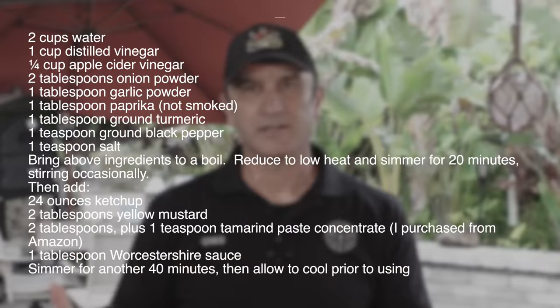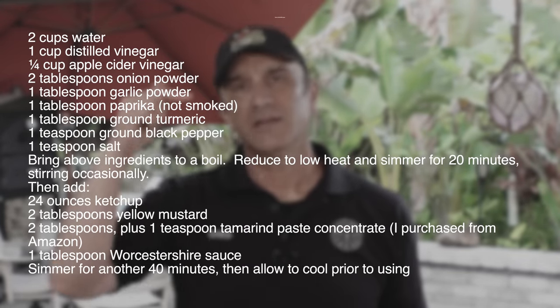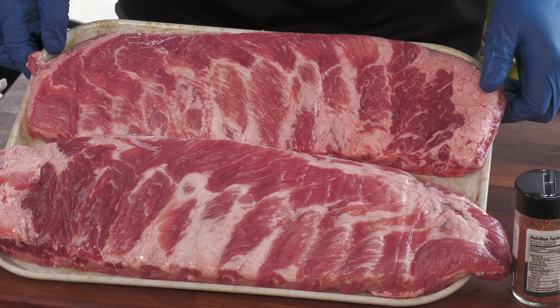I got as close as I possibly could - I'd honestly be surprised if anyone could get closer than this. I'll have the ingredients in the description box below. It's a very unique sauce - just the color alone - but the flavor is unlike any other barbecue sauce I've ever tried. So here are those St. Louis cut ribs.